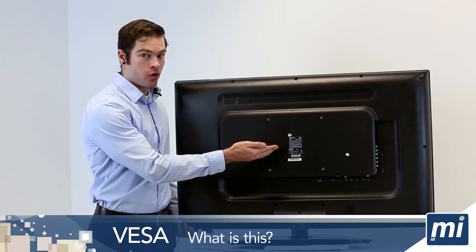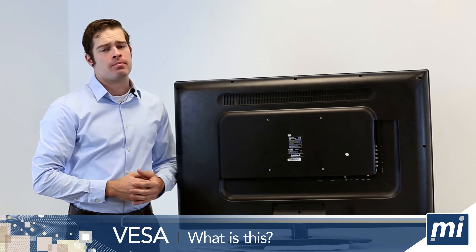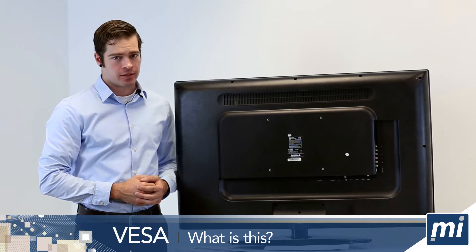Your TV has four mounting holes. You'll need to measure the width and the height between the holes. Make sure you measure in millimeters because VESA uses the metric system.